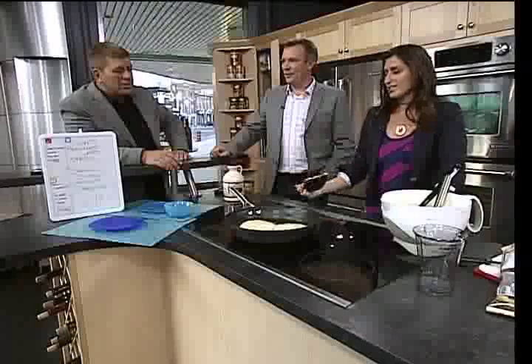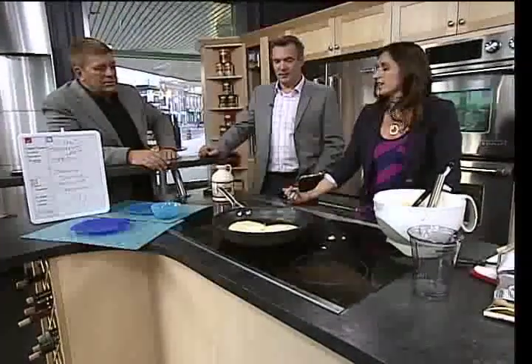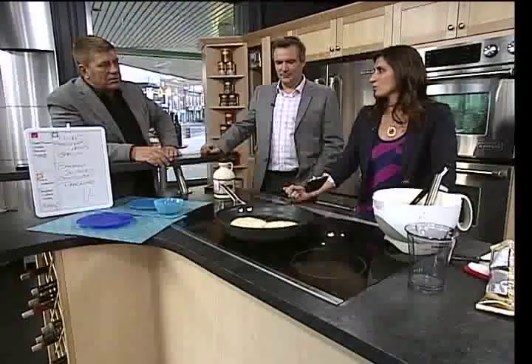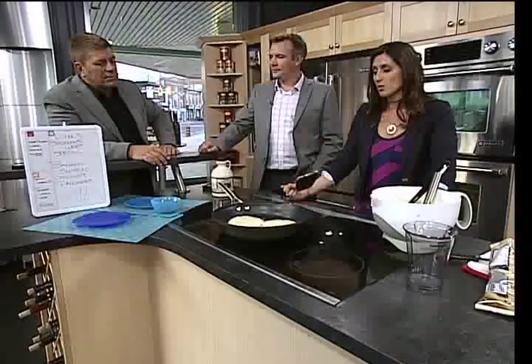You guys, these do look good, right? I'm going to flip them as we head into commercial break, and then coming out of the break, we'll try them. Because I don't want to rush perfection.